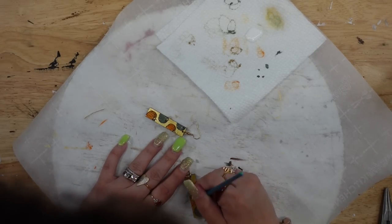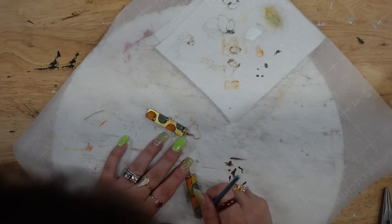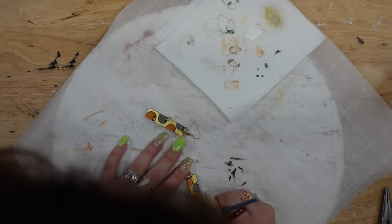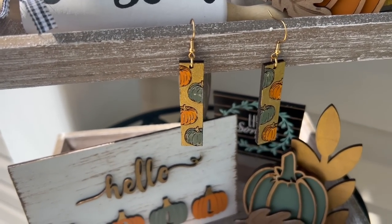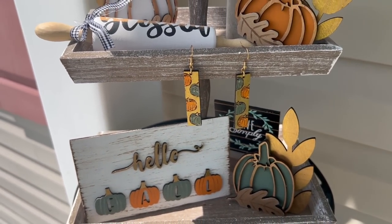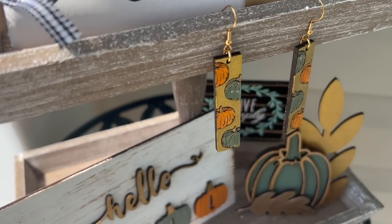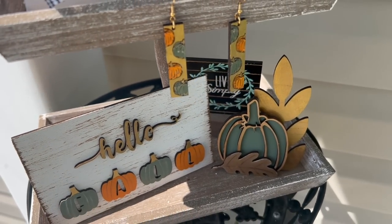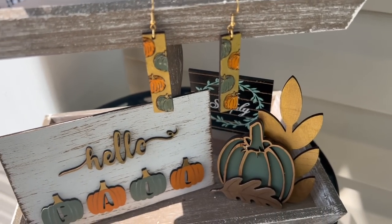I am so excited with the way these turned out — I cannot wait to hear what you guys think. So many people have been asking me if I'm going to do earrings of the week. I used to do earrings of the week a long time ago — that's how much I love earrings. I have tons of different pairs and I'm really into clay earrings right now. But I'm so excited that now with my new Glowforge Aura I can make my own earrings.